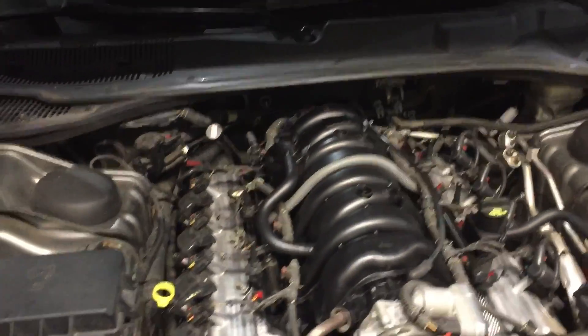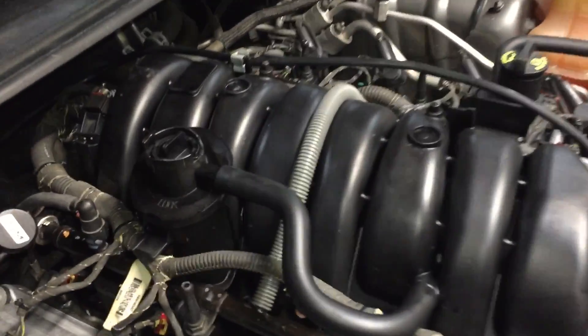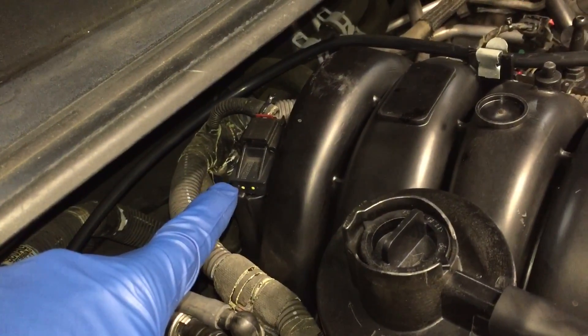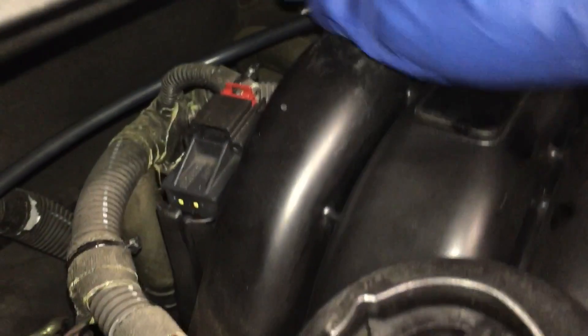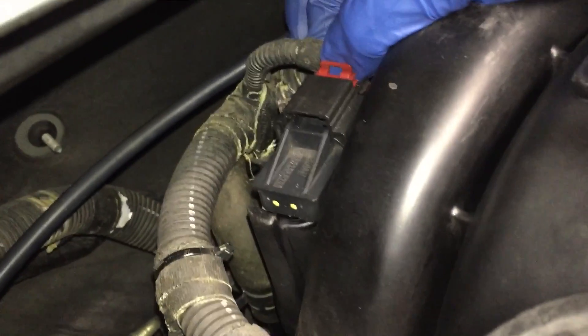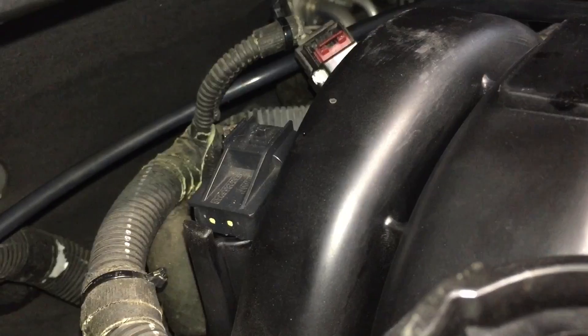Your MAP sensor on this 5.7 Hemi engine is right back here. The first thing you want to do is get this red locking clip loose — push it back like that. Then you want to push kind of behind the locking tab and pull it off like that.